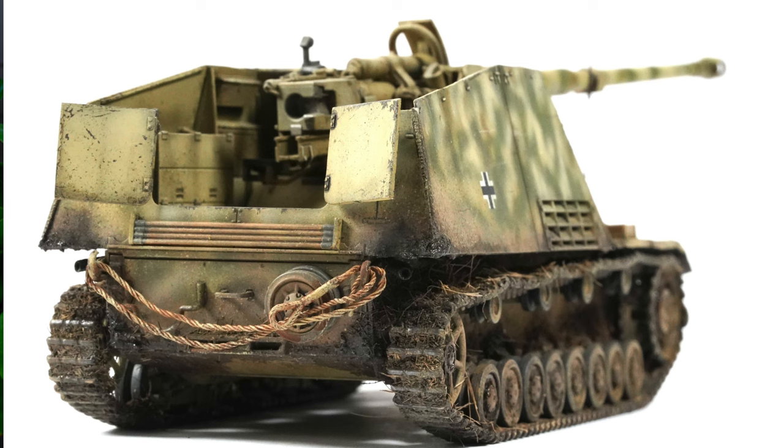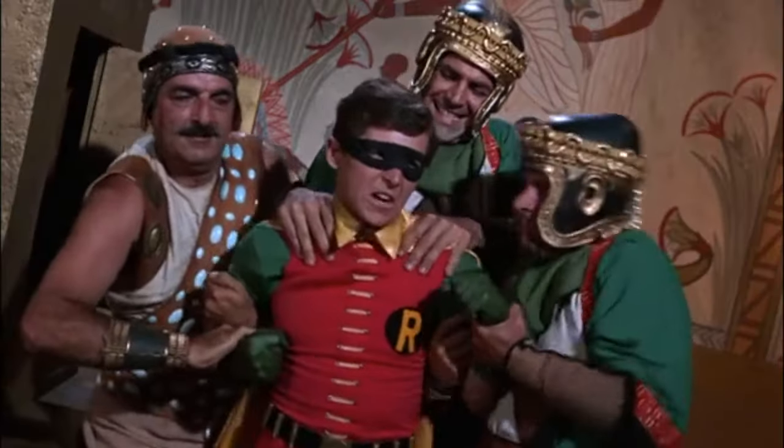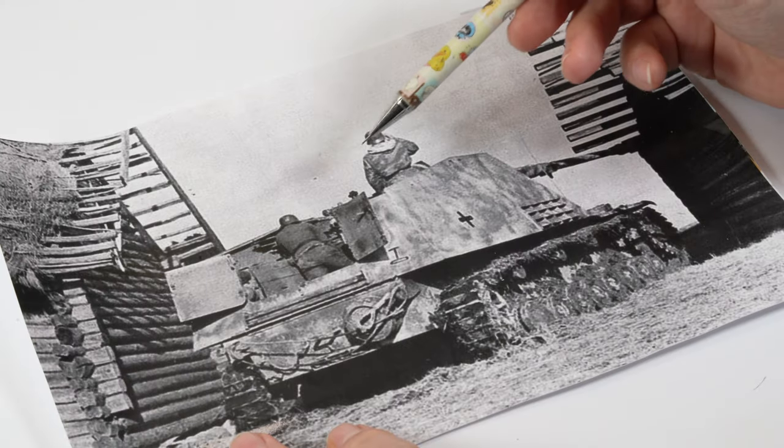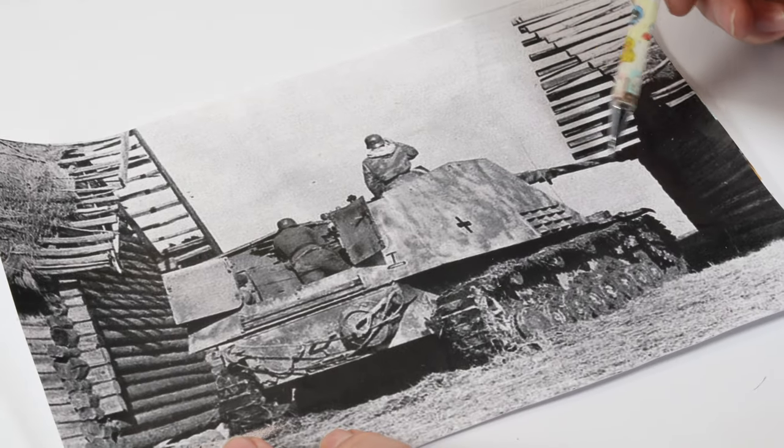Next up was the 48th scale Tamiya Nashorn. I tried to have a little bit of fun with those videos — some may say a little bit too much fun — but it was all a learning curve and I was having a ball making these things. I love the kit, and I promise you Grant, I will put that in a vignette for you sometime early this year.